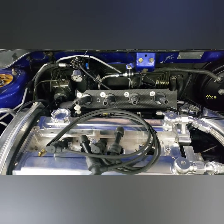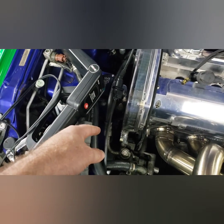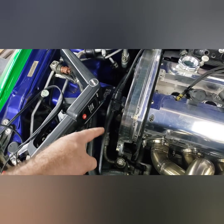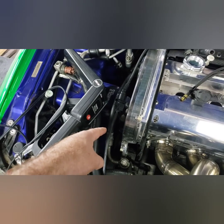The other thing is you need to make sure that down in there where your crank pulley is, you have TDC marked in white. Otherwise it's gonna be really difficult and you're not gonna do it accurately.